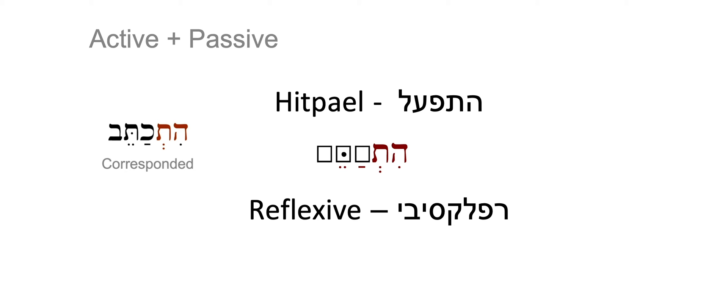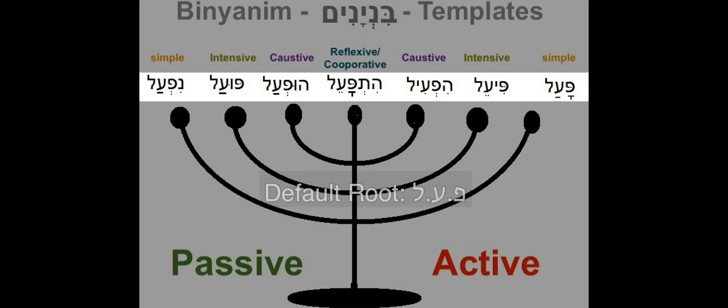And we will always have a Dagesh in the second letter of the root. When we say reflexive, we mean that one does something on itself, on oneself. We also call this Binyan cooperative — one does something with someone else, like 'to correspond' in our example.